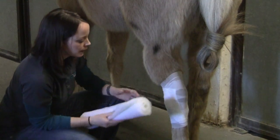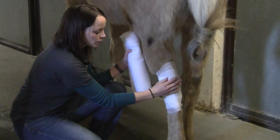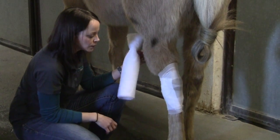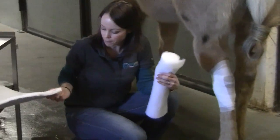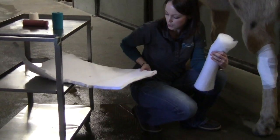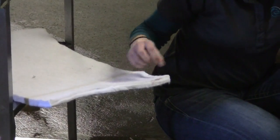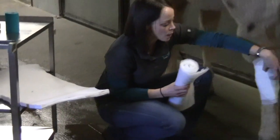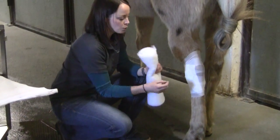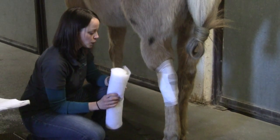Over top of this we'll put our cotton layer, and if you have started to get a pressure sore over the point of the hock we'll often use what we call a doughnut. A doughnut you can make out of some nice felt material — this is actually just an old saddle pad that we've cut up. You essentially just cut the shape of a doughnut with a hole in the middle that you can then place over the point of the hock to give it some pressure relief if needed. Usually you would put that layer on next and hold it in place with some white gauze before you put your pressure layer on.